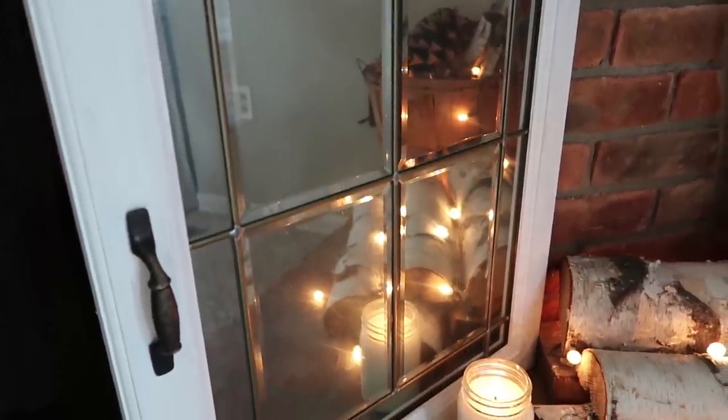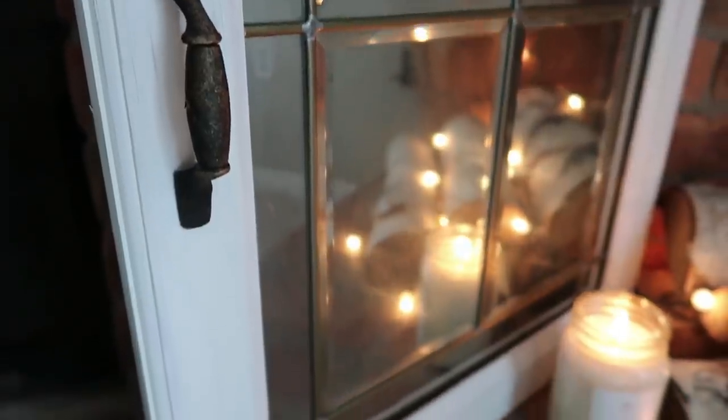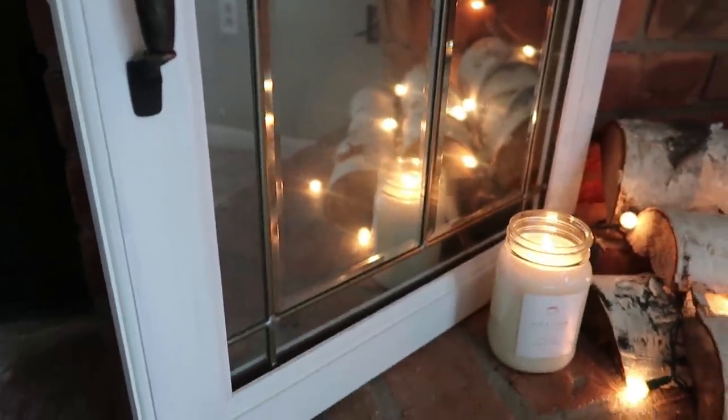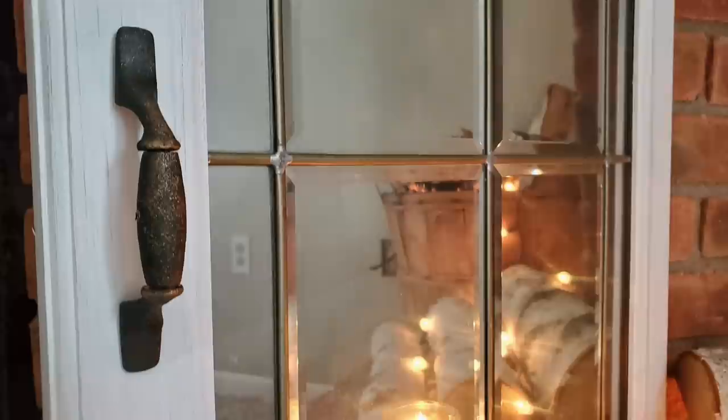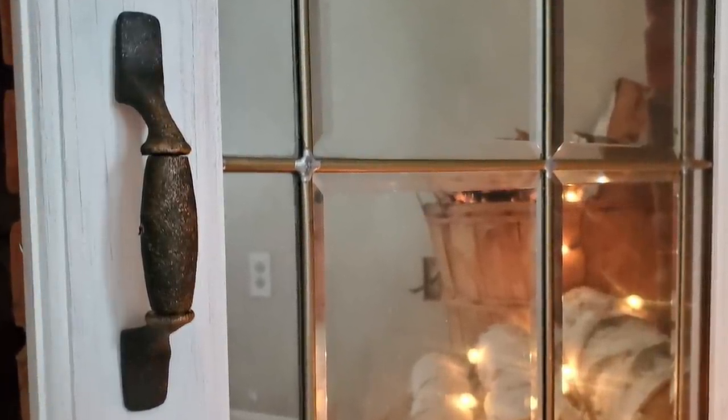And here it is all finished. I absolutely love it — I think it's super pretty. I might do the same thing with the other door and hang them in our master bedroom. Let me know what you guys think.